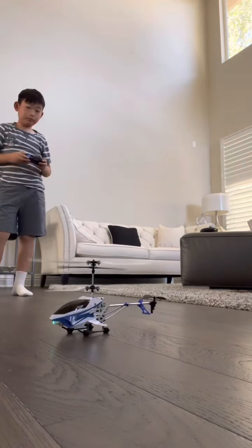The choppers are so hard to fly. Never flew choppers before.